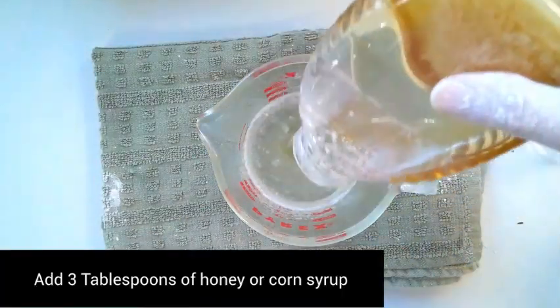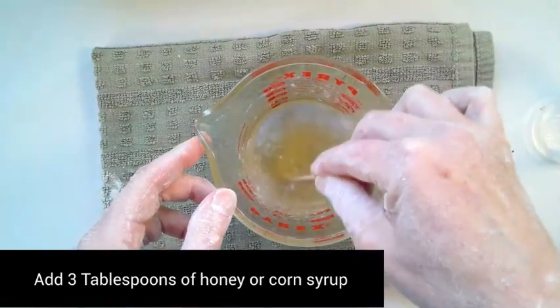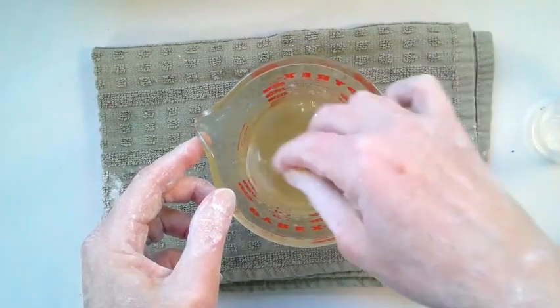Then you're going to add three tablespoons of honey or corn syrup. Again, mix this thoroughly so it's completely dissolved.